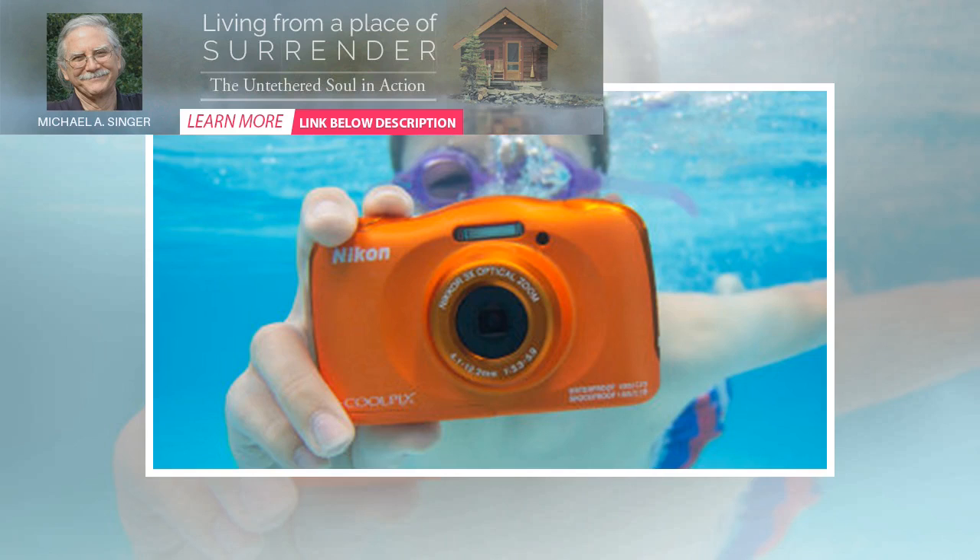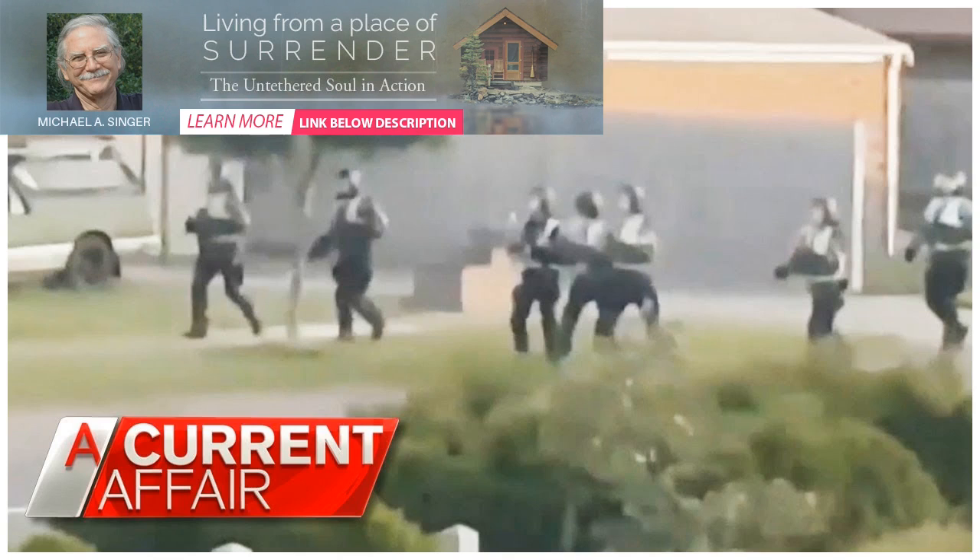With its robustness and bright colors including a vivid blue and striking orange, the Coolpix W-150 is aimed squarely at holidaying families with children, particularly on beaches, in pools and general water activities.